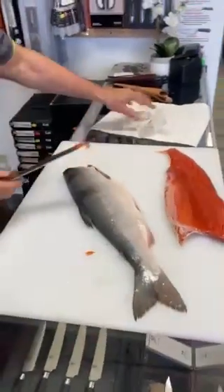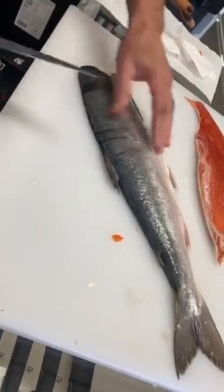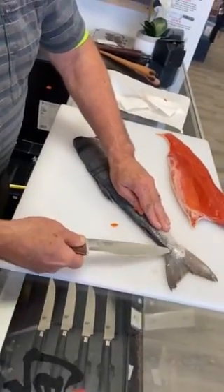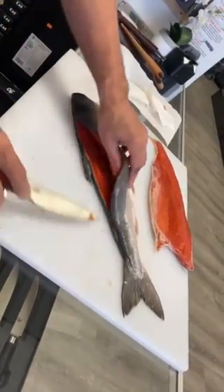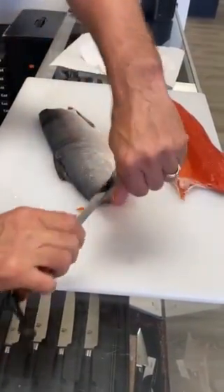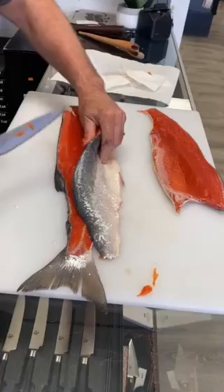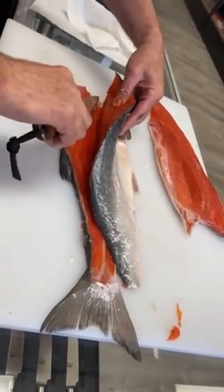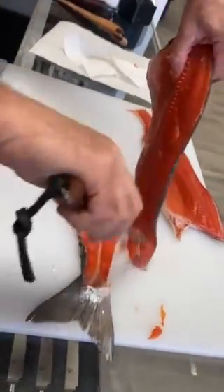I'll do the other side. I put the knife right behind the dorsal fin, cut down to the front, and then I cut to the back. I've got the pin bones — lay the knife right down, push it all the way out flat against the backbone, and then cut it all the way out. Then I'll flay around the ribs.